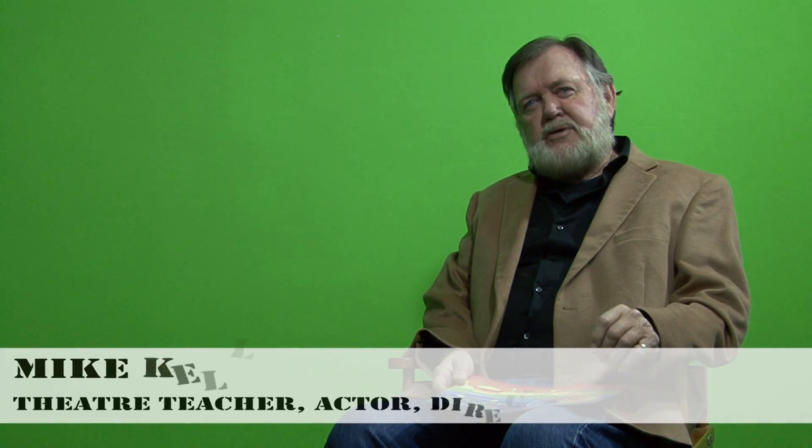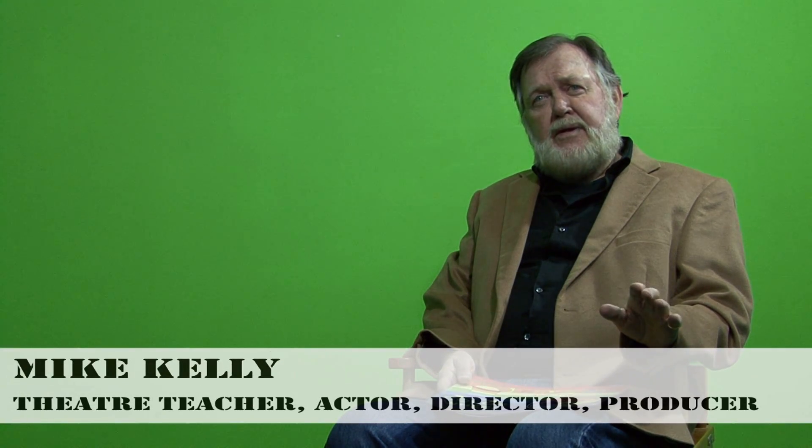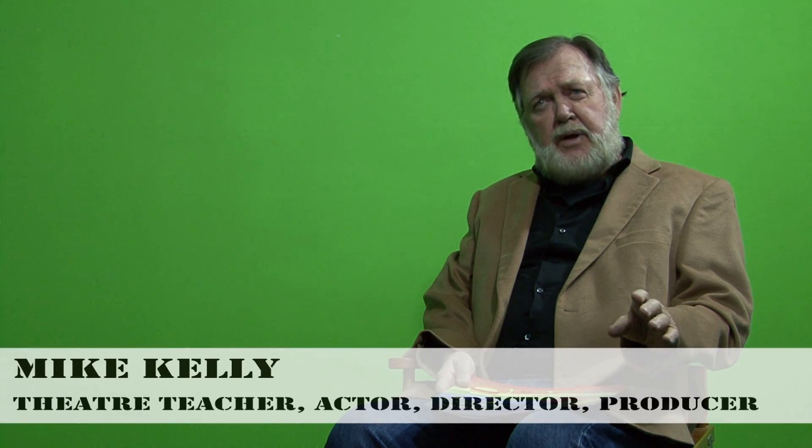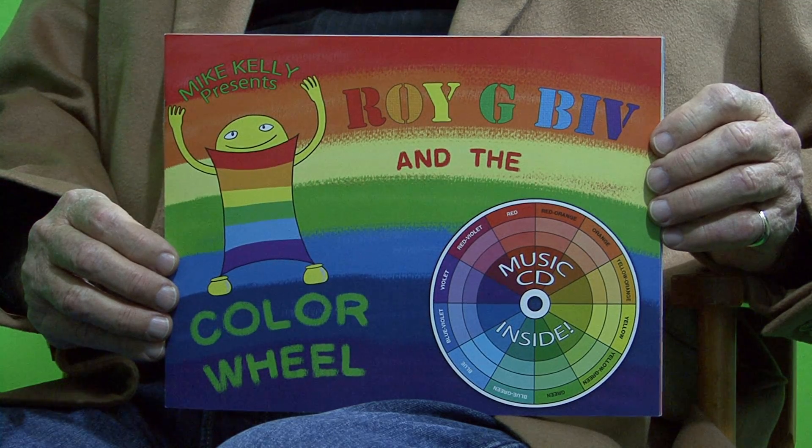The music that you just heard was the chorus of a song that was written for a book I wrote. Roy G. Bibb and the Color Wheel is the first in a series of five books on understanding the color wheel.